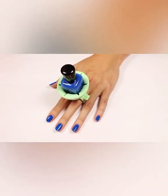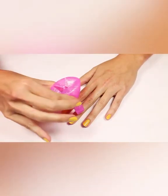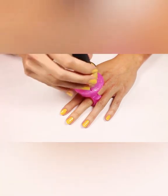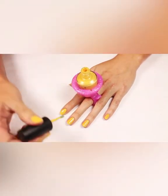It holds the bottles securely in place so you don't have to worry about them falling out. Wearing Twixie is very simple — just squeeze on the tabs to expand the rings, then place it on your fingers. Insert your polish and begin painting your nails.